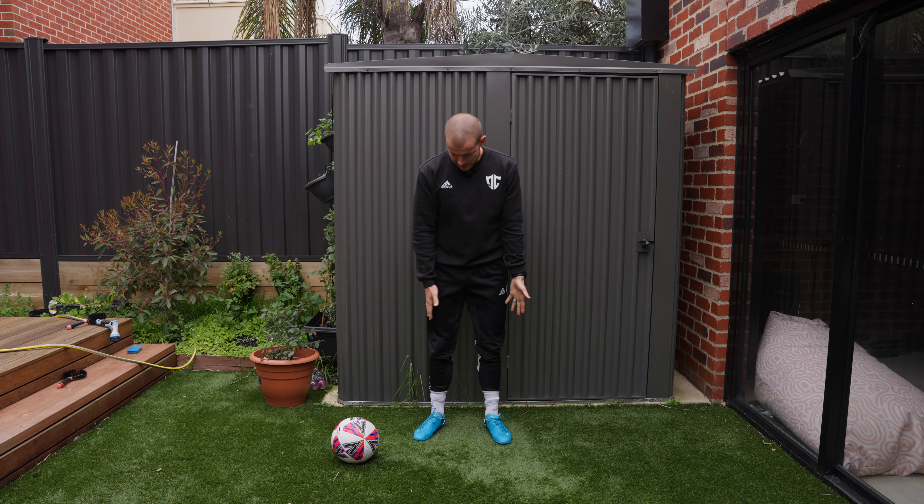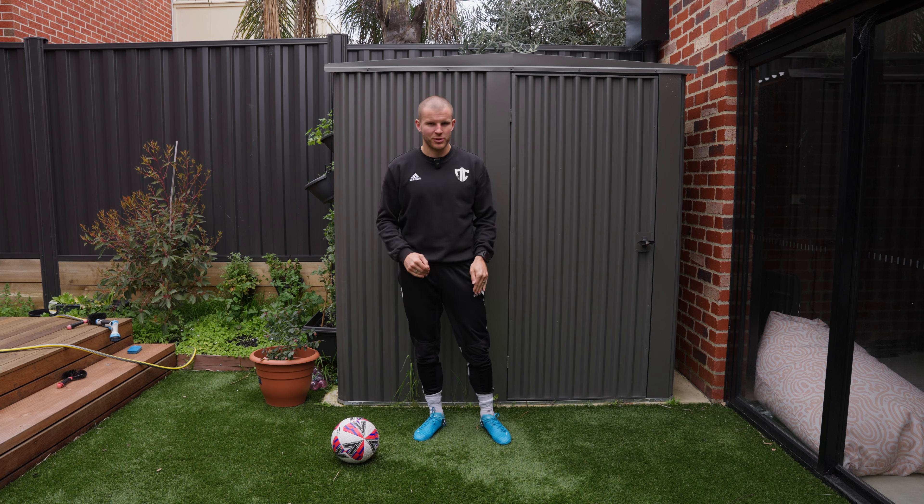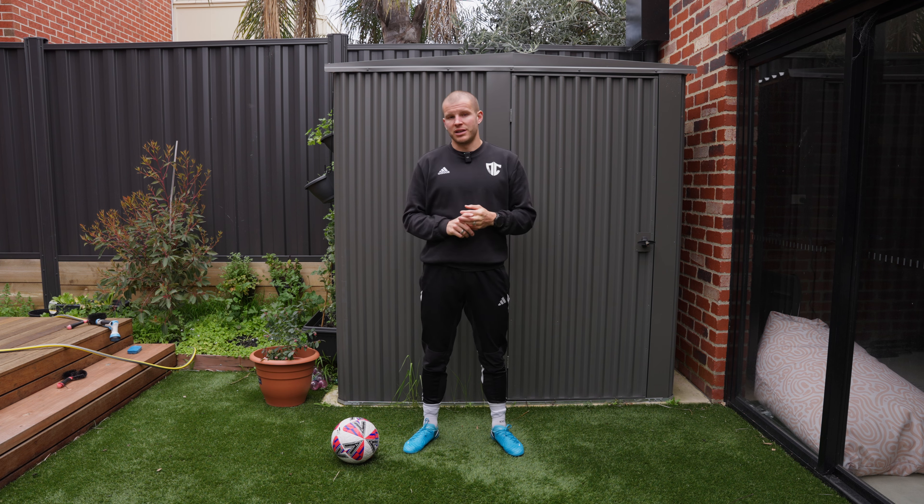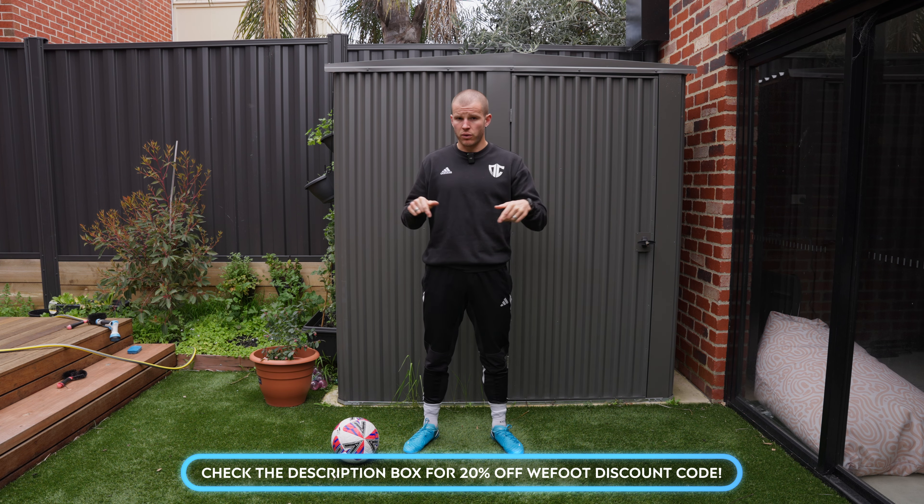So that's going to wrap up today's video. Huge shout out and thank you to Tokyo Football who sent these out to me — they're an AG pair and Tokyo Football knows that I absolutely love the AG models. This is like my favorite colorway ever, so this is super sick. Thank you to Tokyo Football — go follow them on Instagram and check them out because they have some amazing stock of all the crazy stuff that you don't usually get from normal retailers in Europe, the US, and even Australia. Discount code for the Wii Foot Grip Socks is in the description box below. Like the video if you got value from it. Subscribe to the channel if you haven't already. As always, be awesome. Take care. I'll see you guys in the next video.